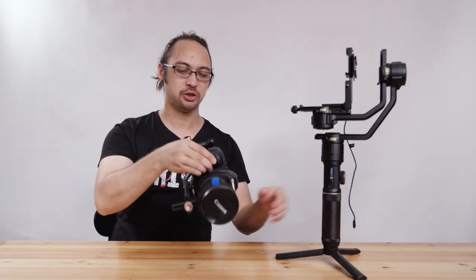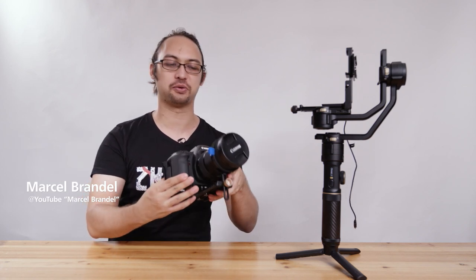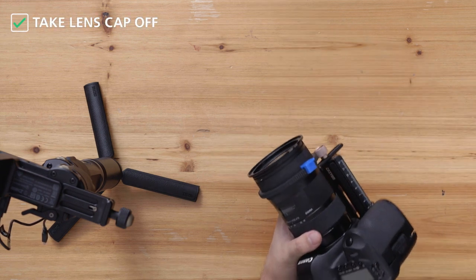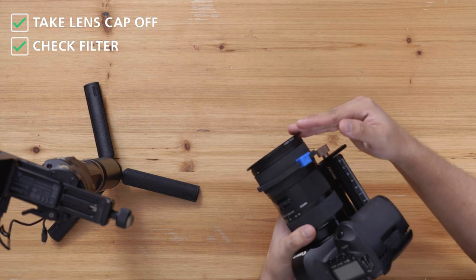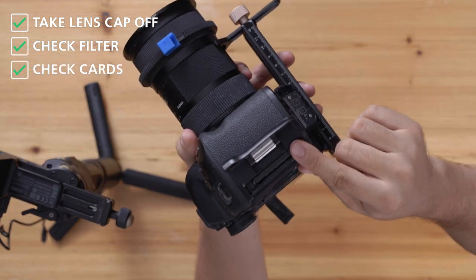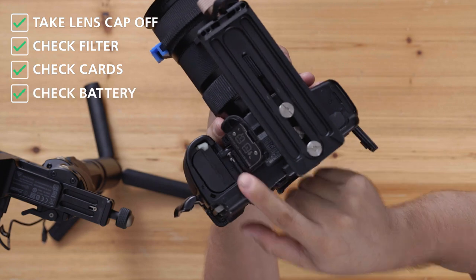First, make sure that whichever camera package you're using, all the stuff you're going to need for a shoot is already on there. So in this case, for example, take off the lens cap, make sure if you have filters you put them on now, and the card is already inside, and also the battery.